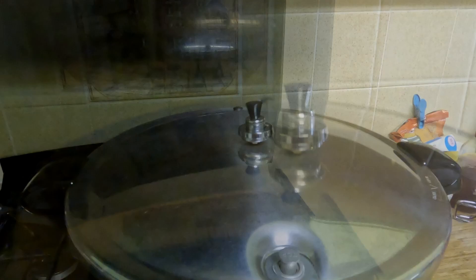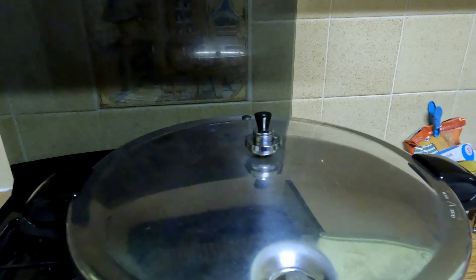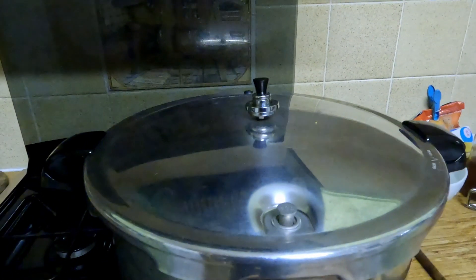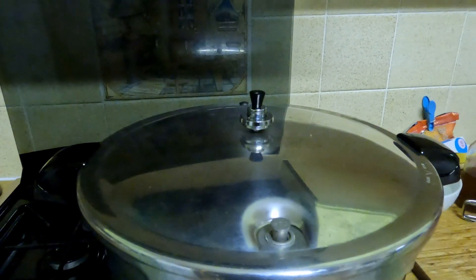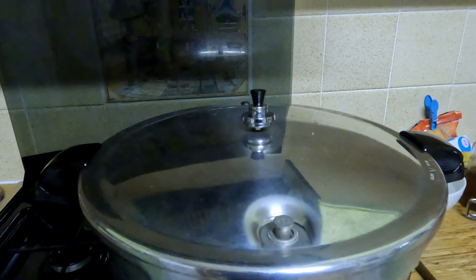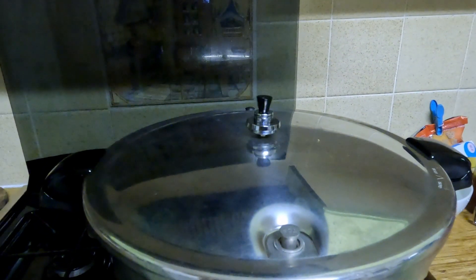Now we can see it's rocking by itself — that means it's up to pressure and I can start the timer. It's still rocking, and the alarm has just gone off saying 35 minutes is up. So now I have to turn the temperature off and wait until it cools down. I don't take the weight off — I'll leave that on while it cools, and I know it's cooled when the safety valve has dropped right back down again. You can hear the pressure getting quieter and the rocking getting slightly less.